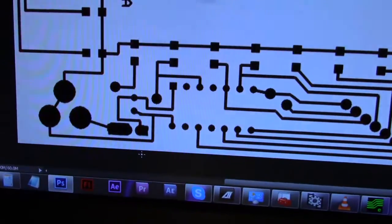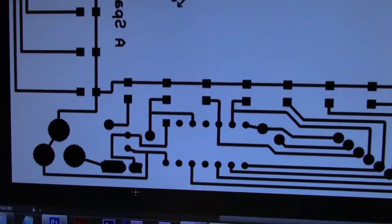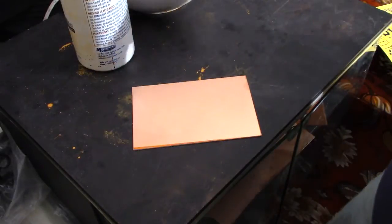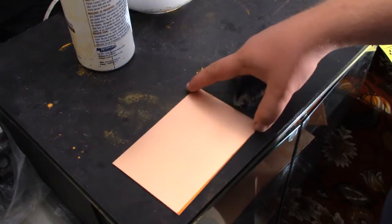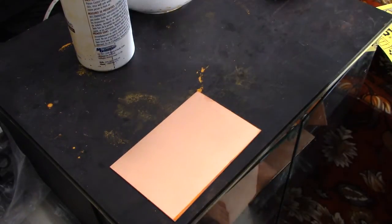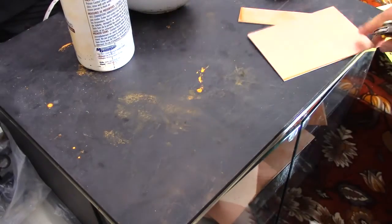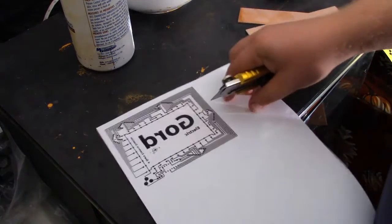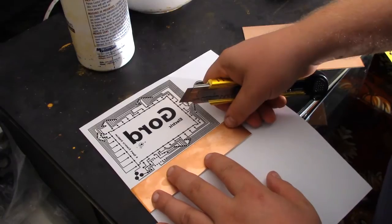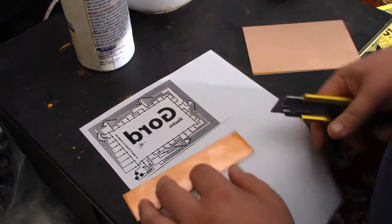I did a somewhat better job on the switch area — I did a sloppy job before, but at least the contacts will be better. Now I'm going to prepare the PCB board. First thing is to cut it to the size I need. I take my test printout and use an exacto knife to cut around it.